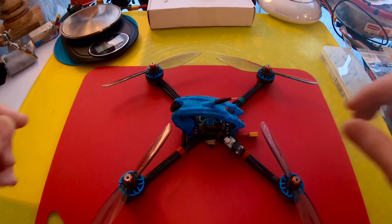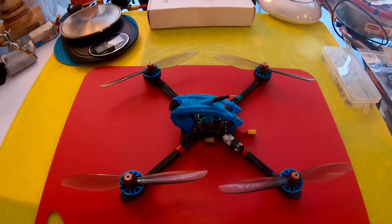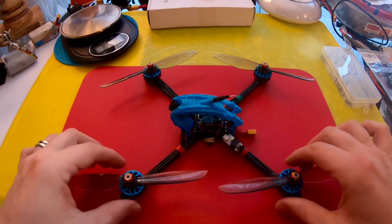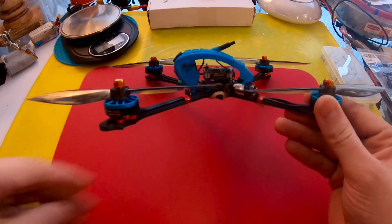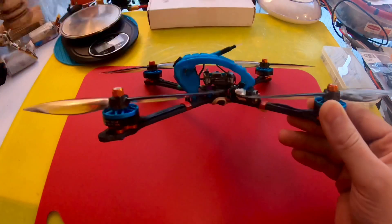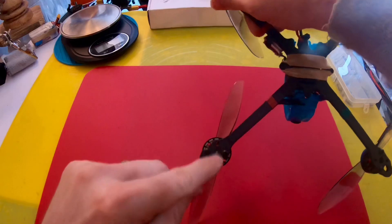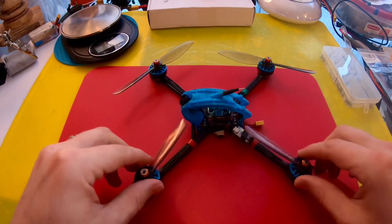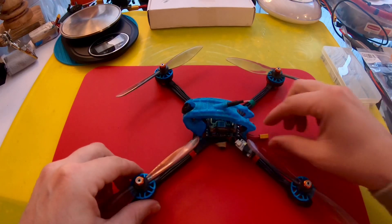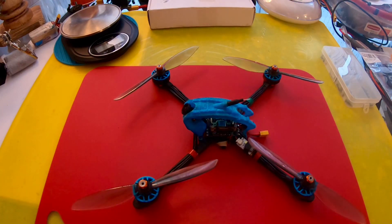It's pretty awesome. I have to fly with a buzzer — at least a self-powered buzzer, no GPS. I trimmed up the canopy, got rid of all the excess, only put in two M3 screws. It's got an XT30 connector.